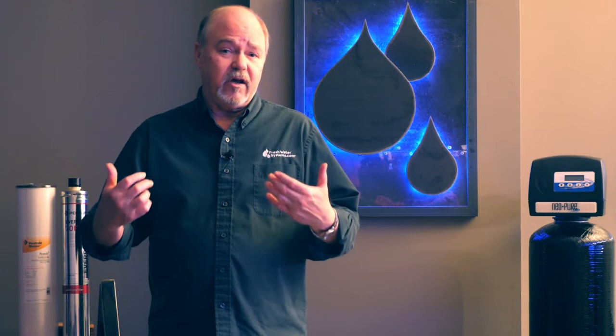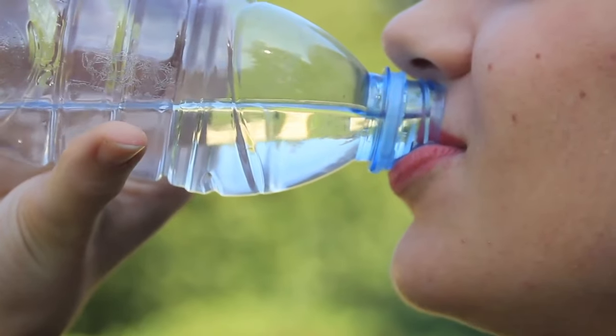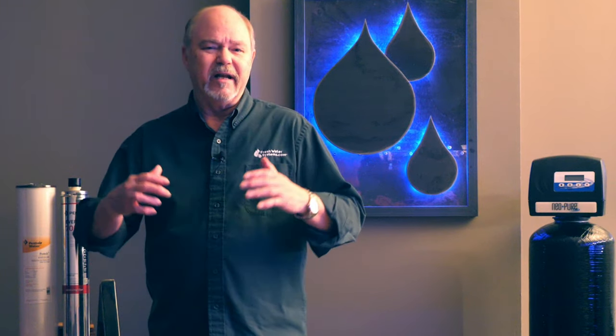Iron is not really a health concern. In fact, iron is part of a healthy diet, although the iron that's in the water really isn't going to benefit us from drinking so much water. But it's a nuisance and it's so much better if we get the iron out.